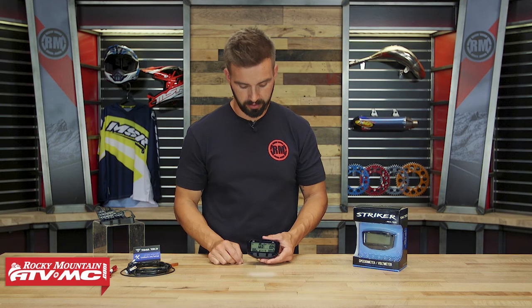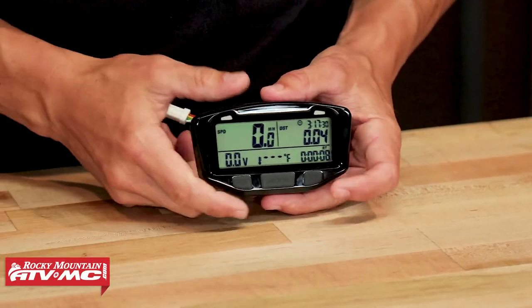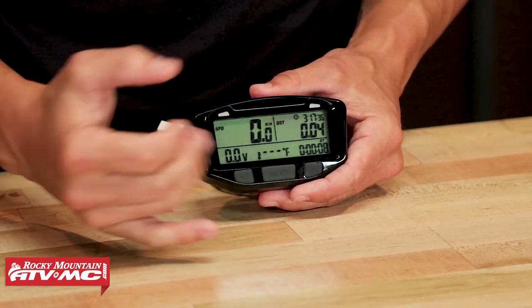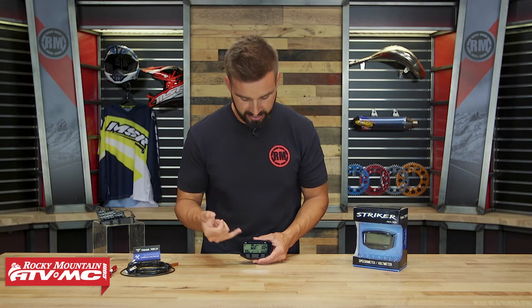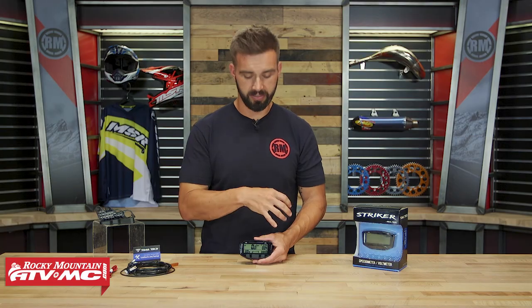Now let's go through and talk about your different screens and the modes you get with this. Your mode button's going to fire this thing right up. Your up arrow is actually going to be your backlit screen, so that turns it off and on. When you pop it on, your main screen is going to have your speed, your battery volts, your engine temperature, your distance in miles or kilometers — you can change that — your time of day, and then down here you have your clock which says RT, that is your ride time. From the start of your ride to the end, you can see how long you were riding, and that you can reset.